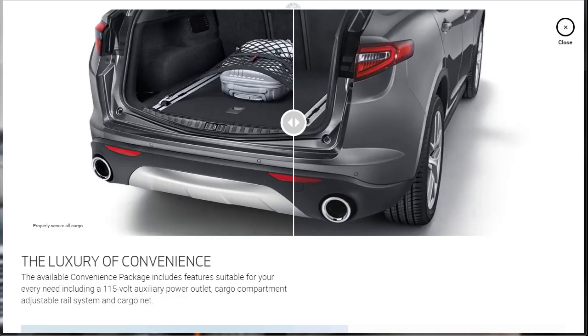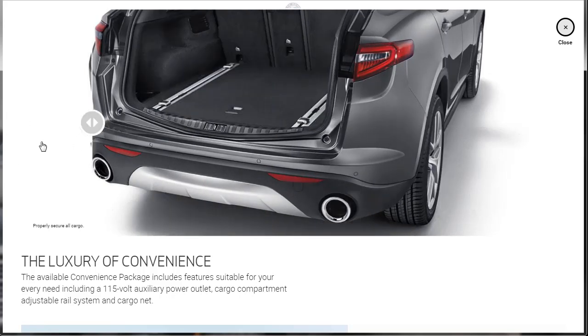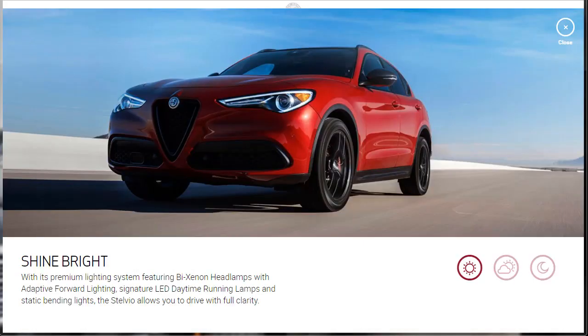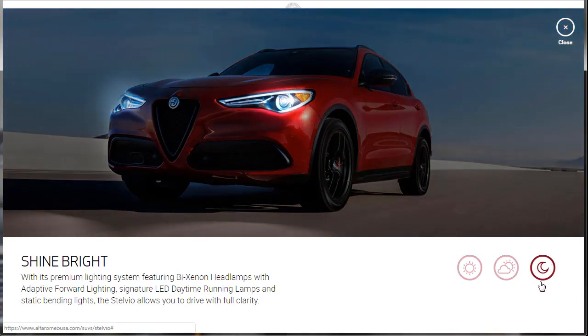There's an available convenience package, which includes a 115-volt auxiliary power outlet, a cargo compartment adjustment rail system, and a cargo net — we can show with and without. Here they're talking about the premium lighting system — the Bi-Xenon headlamps that you can get with adaptive forward lighting, signature LED daytime running lamps, and static bending lights. The Stelvio allows you to drive with full clarity, and they show it in full daytime, at dusk, and at night to show the dramatic look of their LED Bi-Xenon lamps.